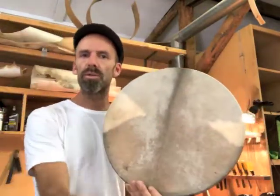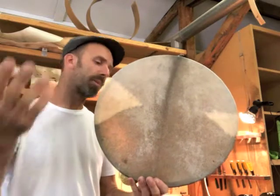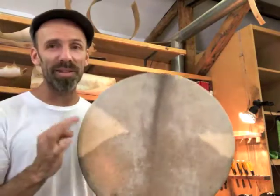It's natural hide — it's goat skin. A lot of sustain; you probably can't hear it because I'm recording this on my phone, but it's got a nice sustain. This is a magnificent drum.